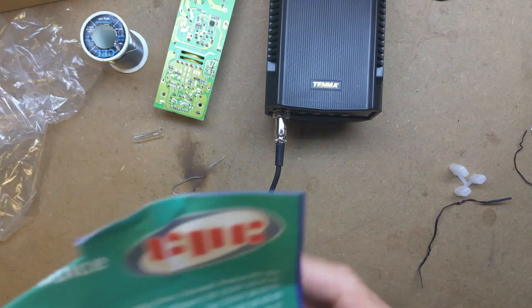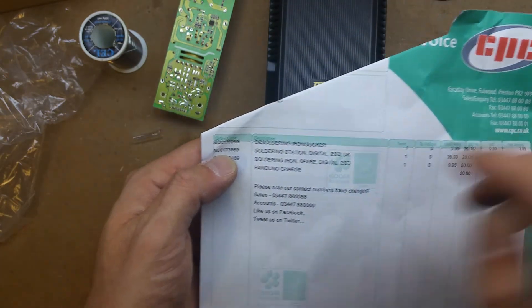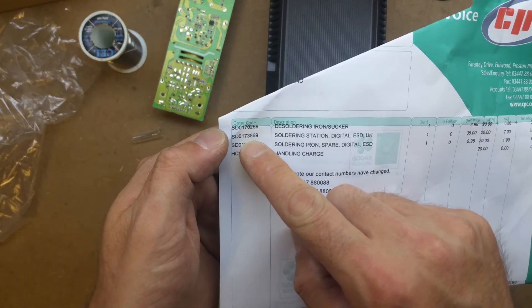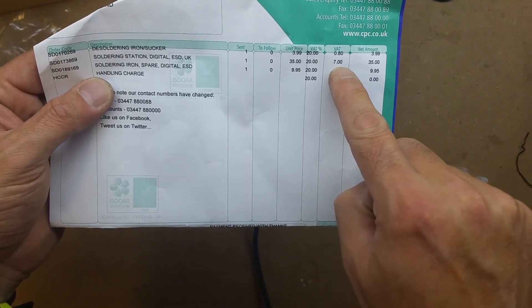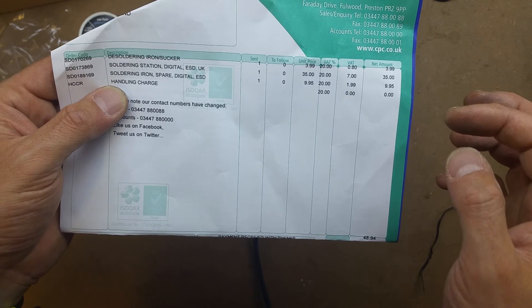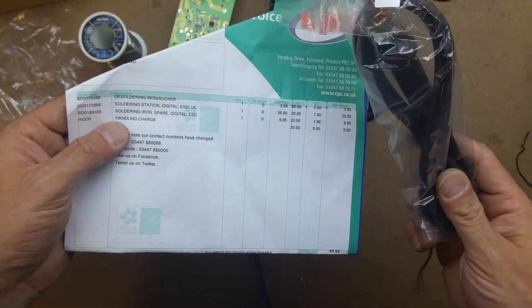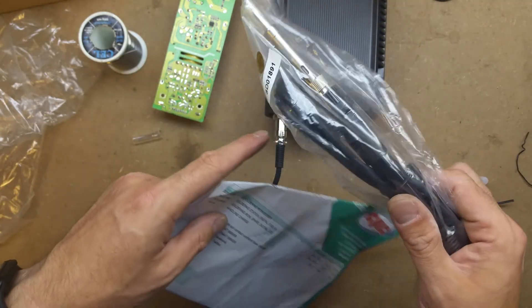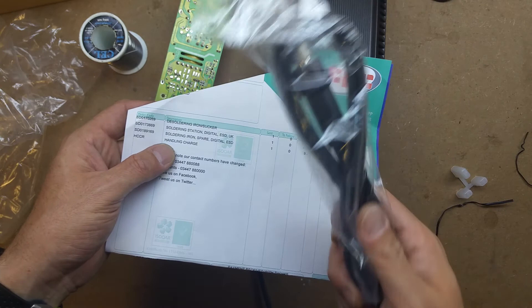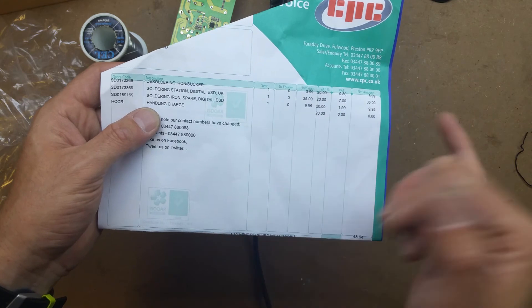I'll just go through the codes with you. The station itself with the iron is SD 0173869, and this is currently in the clearance part of CPC - £35 plus VAT is £7, so it's £42 in total. I did get another replacement handle, which comes obviously with another conical tip - just a complete assembly rather than stripping it down if I need to use it quickly. The replacement handle was £9.99, so just under £12.